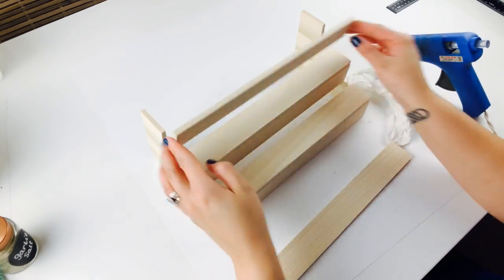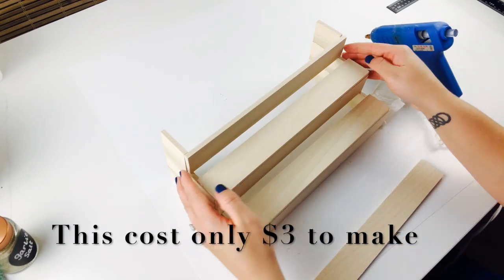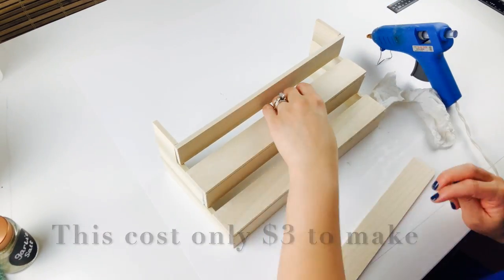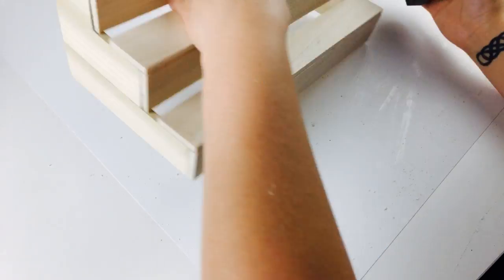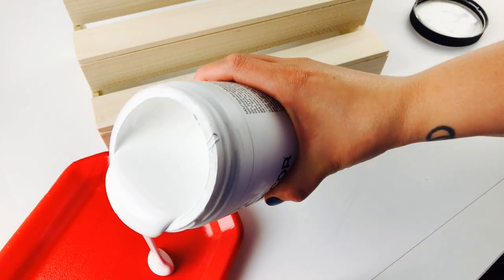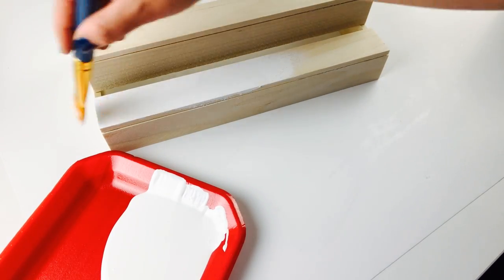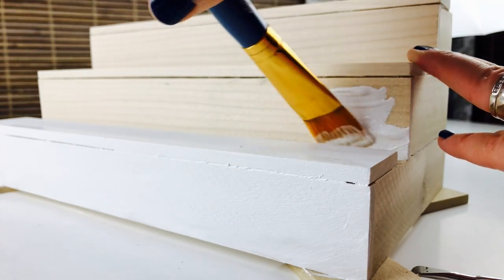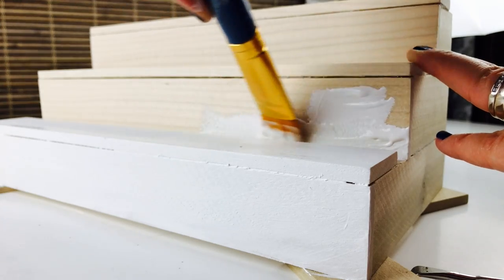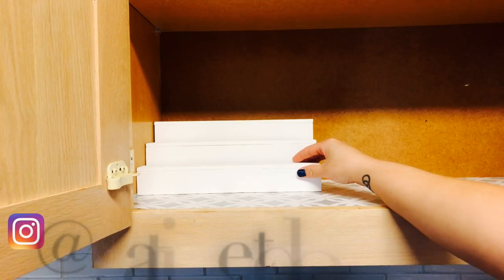And then you'll repeat the same steps for the top row. Once the little bleachers have been completed, make sure you sand everything and remove any excess glue. Finally, I gave it a coat of Folk Art's chalk paint in White Adirondack to give it a nice clean look. I let it dry overnight, and then it was ready for the spice cabinet.